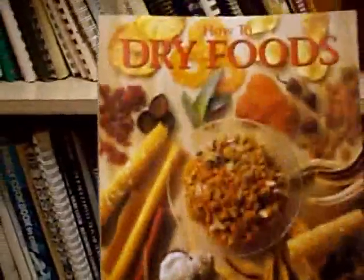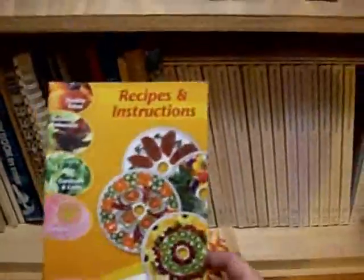So while I wait, I wanted to show you this book: "How to Dry Foods" by Deanna DeLong. This book came with my dehydrator. It also came with a Recipes and Instructions Guide which has basic information and how long you dry stuff. But this book was really awesome — I really found it useful. It tells you exactly how to dry all of your different foods.